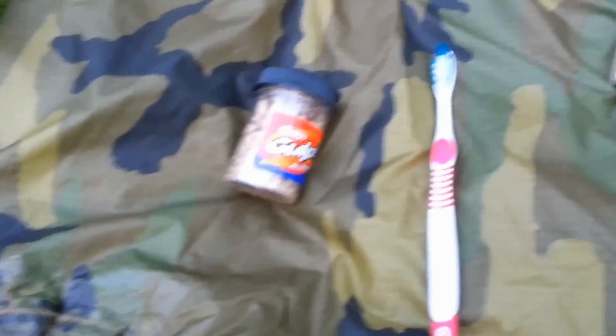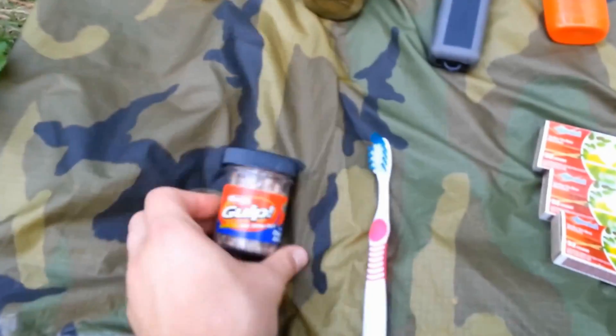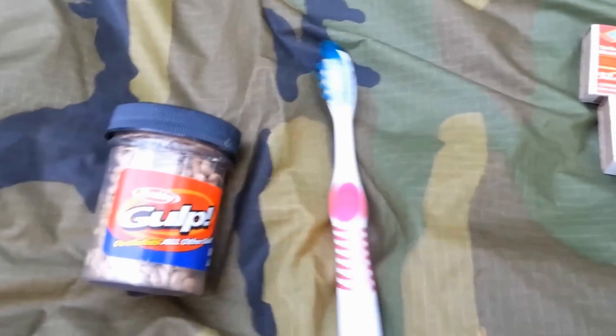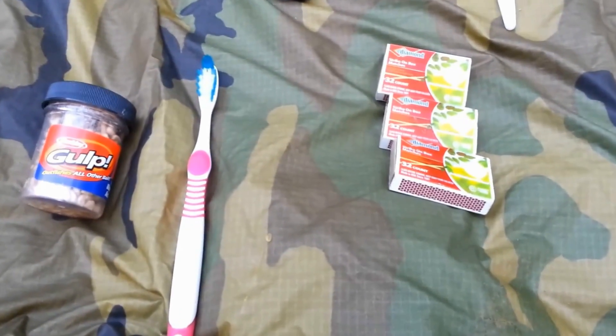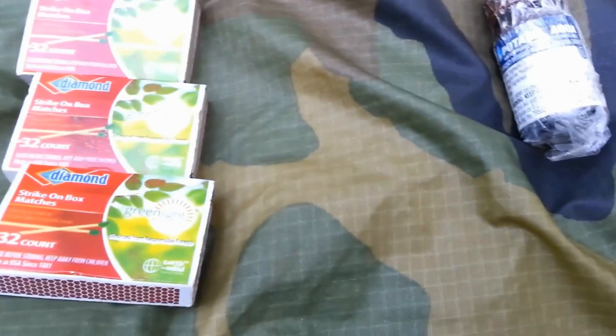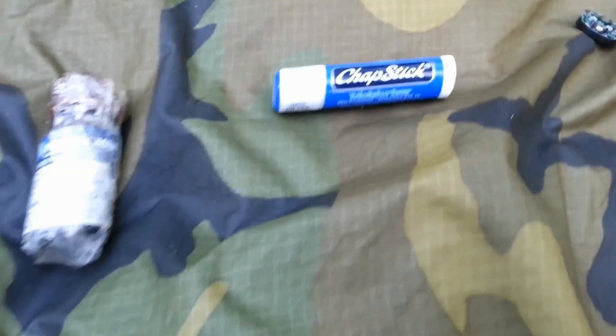Next up I've got some Gulp. This is one of the items I chose to officially make part of my INCH bag because it's never there when you need it — and it doesn't weigh a lot. I've got a toothbrush — no toothpaste, that's a luxury item. I have three books of matches, all with more than 32 matches. I have one bottle of potable water tablets, one chapstick, and a little micro compass.